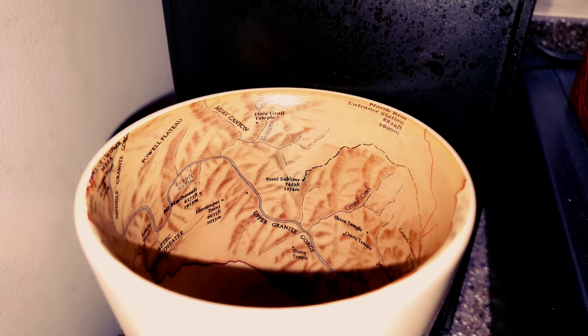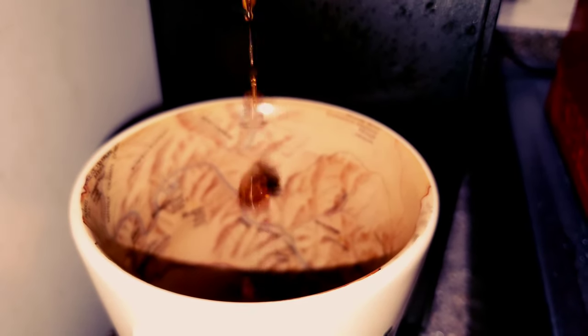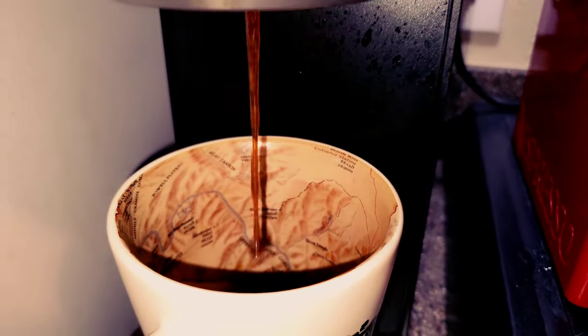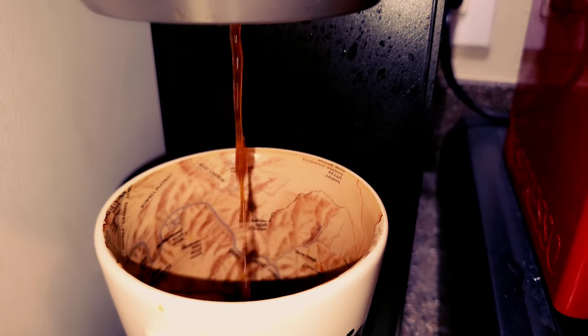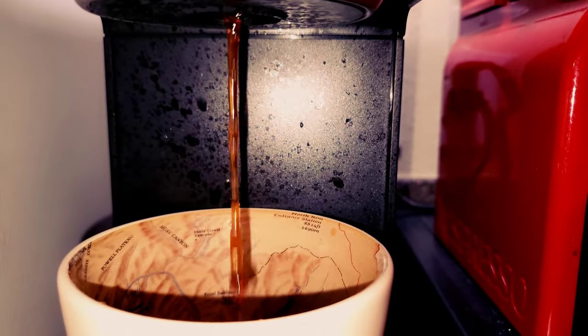Oh, it's looking rich — look at that. I do use a filter just to make it look more natural, but that is a rich, strong stream. I'm very happy with that.